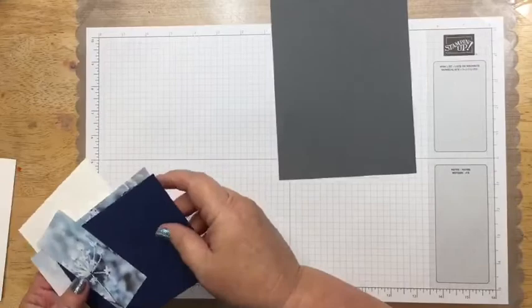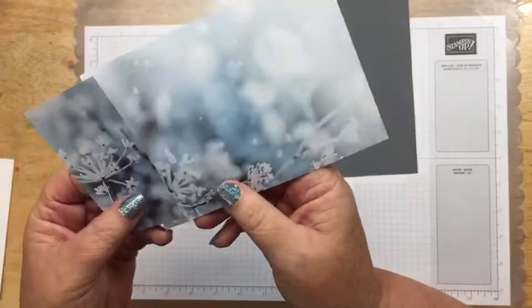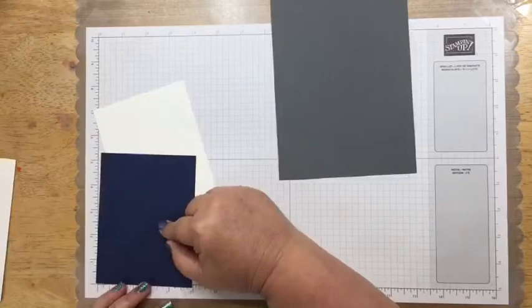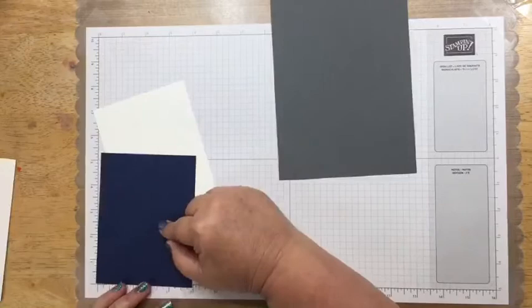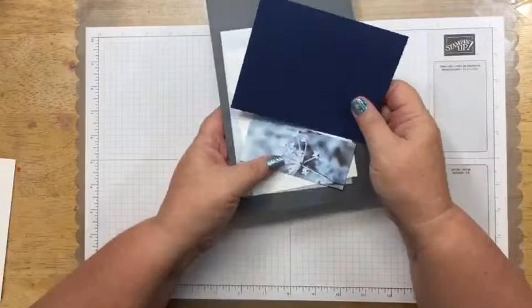You'll need a full sheet of Feels Like Frost designer series paper — it has shimmer on one side and beautiful images on the other. You'll also need a four by five and a quarter piece of Night of Navy and a four by five and a quarter piece of Whisper White. I'm going to show a really fun technique on the Stamparatus tonight for doing wreaths on the front of your cards.